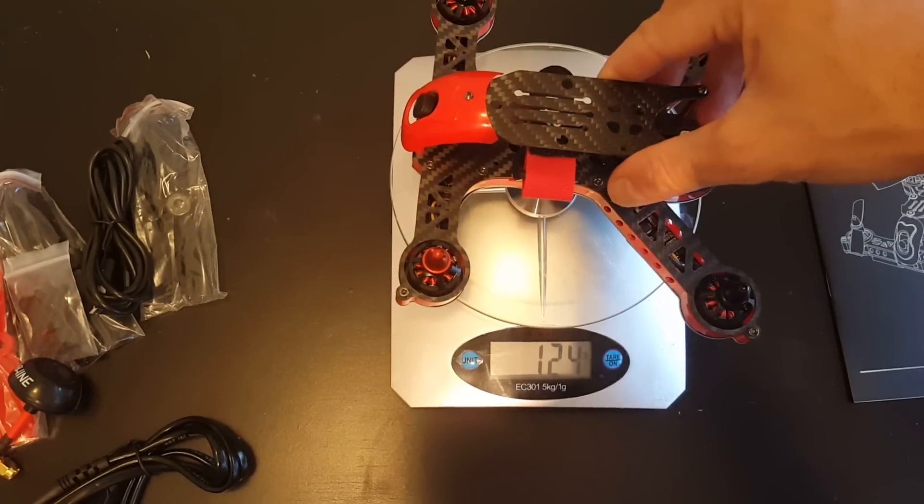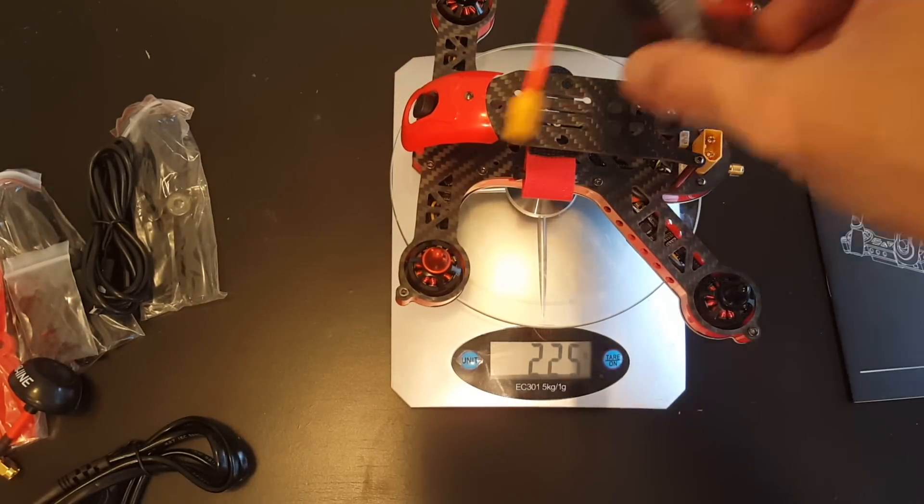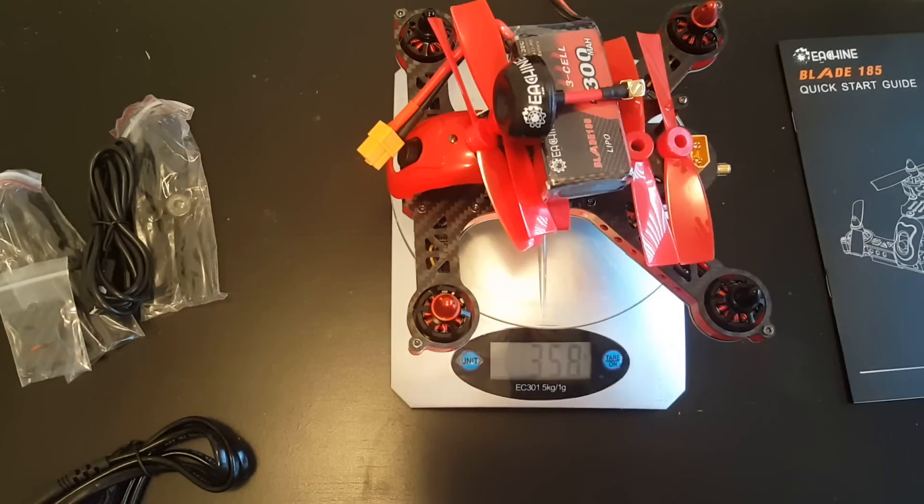Without any accessory the drone weighs 225 grams. If you add the battery it's 345 grams, and if you add almost all the accessories it's 358 grams.